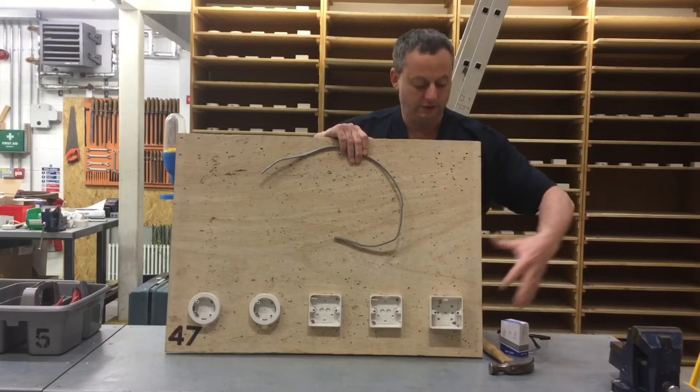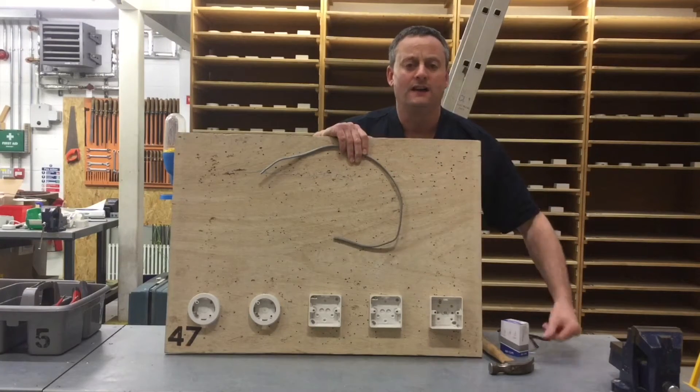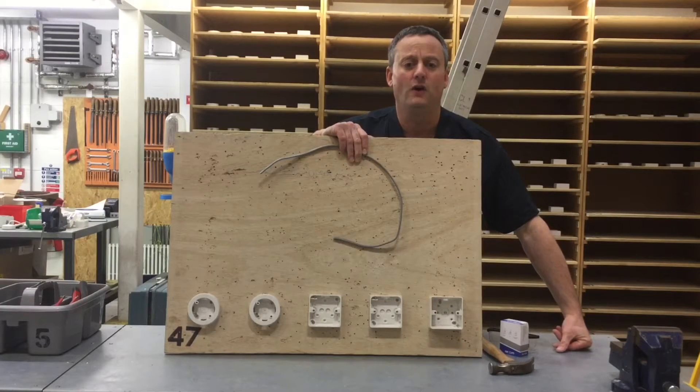In a previous presentation we looked at installing the boxes onto the wooden board using canvas and screws, making sure they're level with an even grout. Now we're going to continue on the first fix by introducing the cables. Our cables have been used before, so we've got a little bit of extra work to get them nice and flat and smooth before we start, and then we're going to secure them to the wooden board. This is the first time we've clipped any cables, so it's the basic techniques required to bend and clip PVC twin and CPC cables, or PVC twin and earth if you're on site.